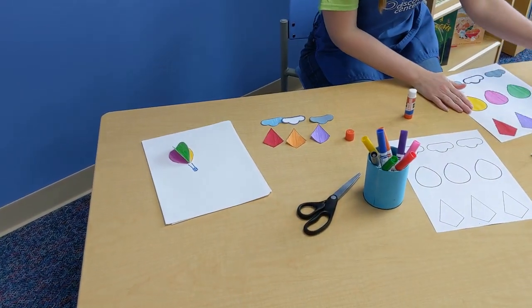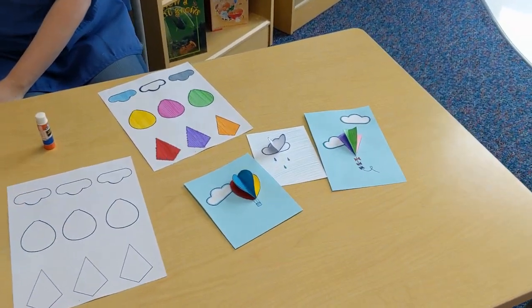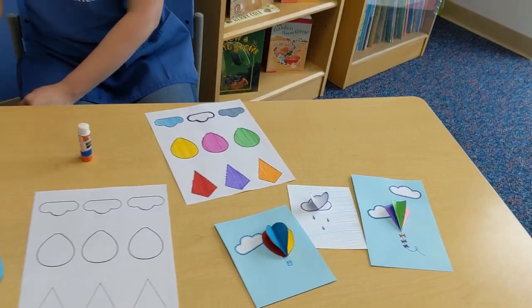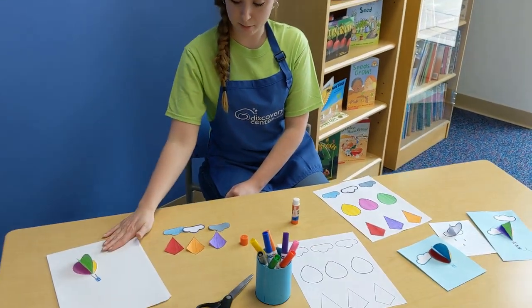In my examples I did three separate ones, but you can also put all of these together on the same page. Just follow the same format as we did with the hot air balloon — taking all three shapes, folding them in half, gluing them to each other, and then onto the paper.